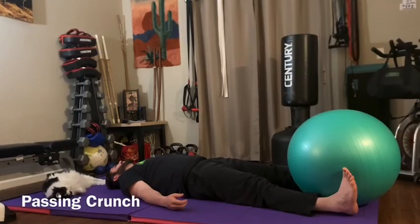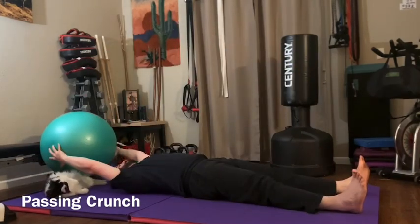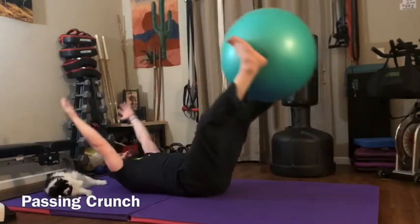Stability ball passing crunch: grab the stability ball with your feet, lift your legs straight into the air, and pass the ball to your hands. Lay back down flat on the floor, then pass the ball from your hands back to your feet, and lower back down to the floor.